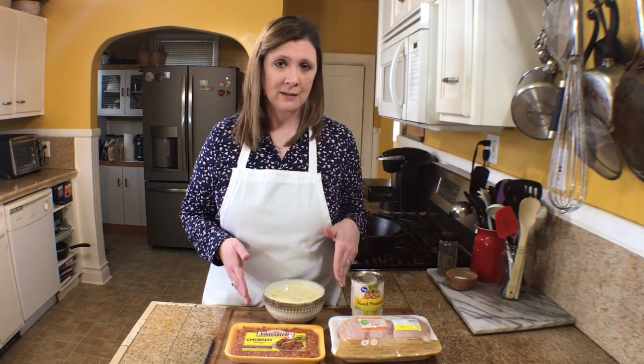Welcome to Time to Cook. I'm Chef Christy and today I am excited to show you how to make a meal that was inspired after I ate at a Mexican restaurant. I fell in love with this dish and it is called choripollo, which is a dish with chorizo, chicken, pineapple, and queso blanco. It's fast, easy, and delicious, so I hope that you try it and love it.